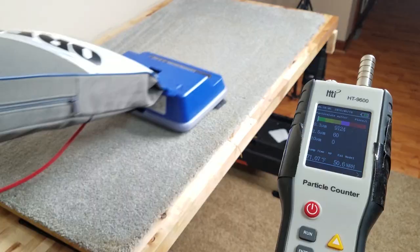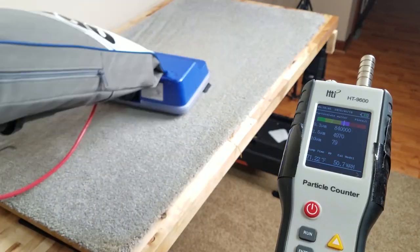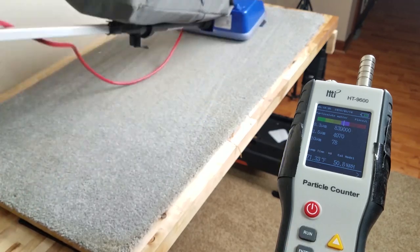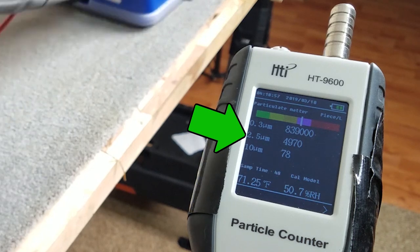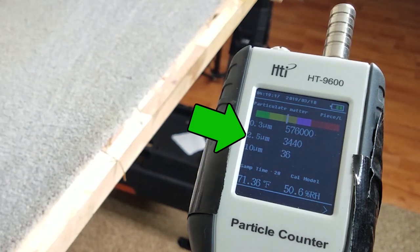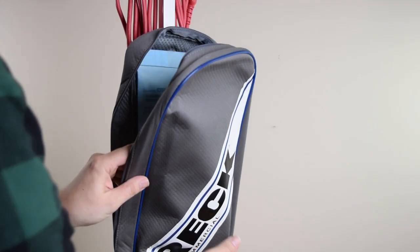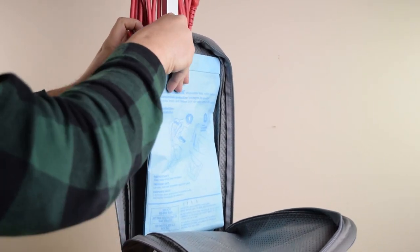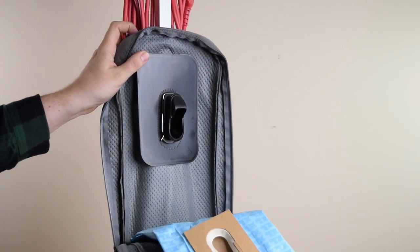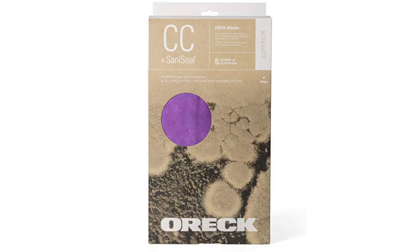So let's move on to the negative stuff. Its filtration was pretty bad. In our air quality tests, it scored a whopping 3,600 — that's 3,600 2.5-micron sized particles in the air, where a passing score is 100. For comparison, the Pro Team and the Windsor both scored around 54. I was using the standard paper bags that came with the machine, but based on the mechanics of how this vacuum operates, I assume that if I had bought the HEPA bags, it would have passed with no issues at all.